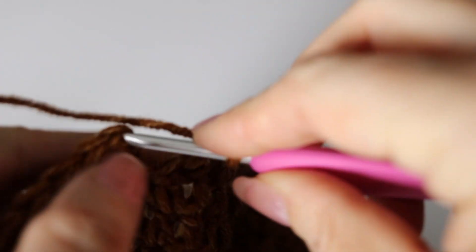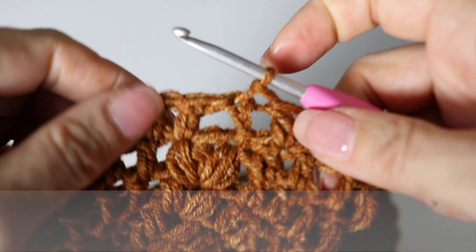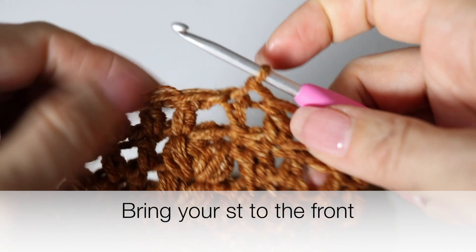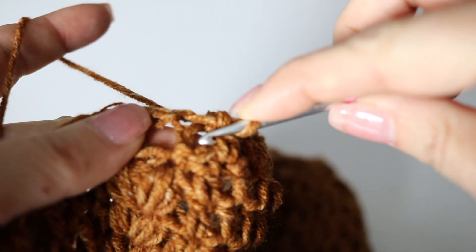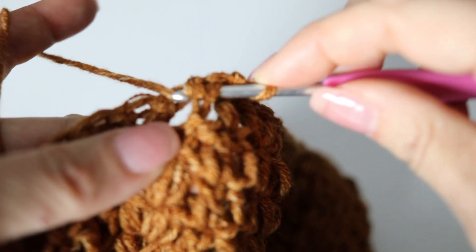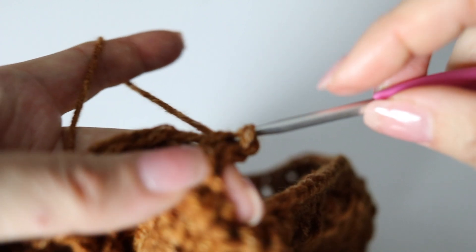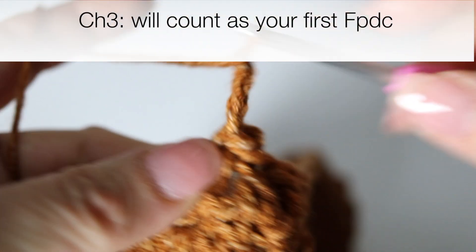At the end of your round, slip stitch at the top of the first chain three you had made. The second round of your brim will be made with front post double crochets and back post double crochets. Your first chain three will count as your front post double crochet, but to make it look like a front post double crochet you need to bring your stitch to the front. Go around the double crochet from the previous round — around the post itself — pass your crochet hook behind the post and push it to the front, yarn over and back through the post and through the first loop on your hook. Just like that you brought your stitch to the front. Chain three — that counts as your first front post double crochet.